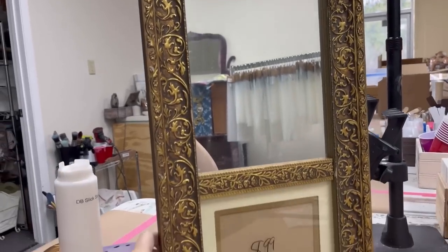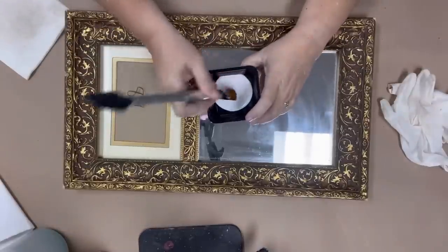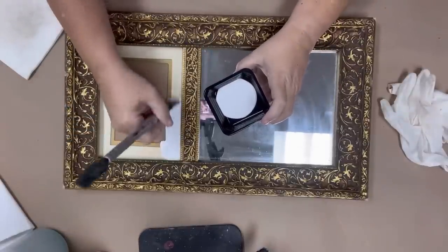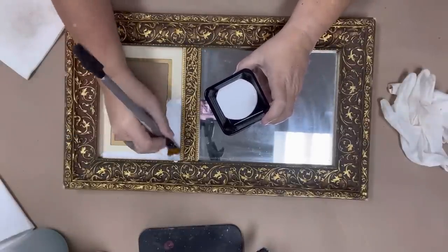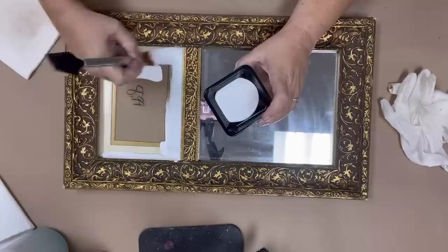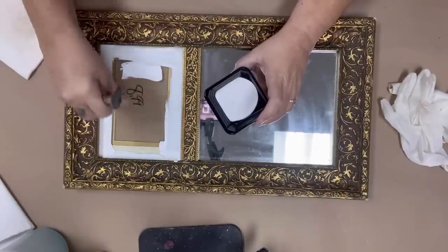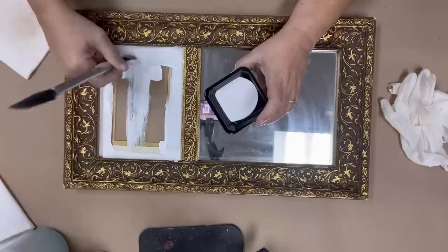Hey friends, it's Melissa Morrow with Vintage B Design. A few weeks ago I went thrifting with my girlfriend Chris in Louisiana and I picked up this mirror. I paid eight dollars and 99 cents, which you can clearly see on the mirror, and I am using Dixie Bell's Slick Stick to paint over this part where it looks like a photo insert goes.